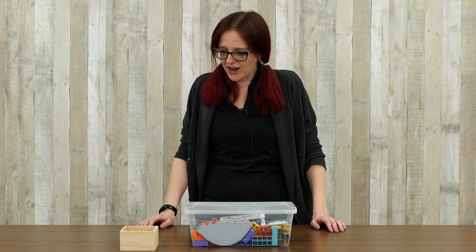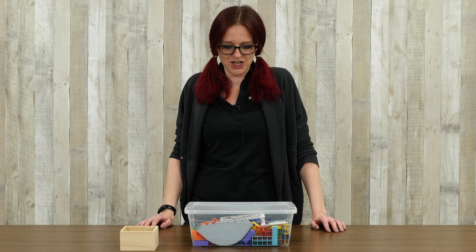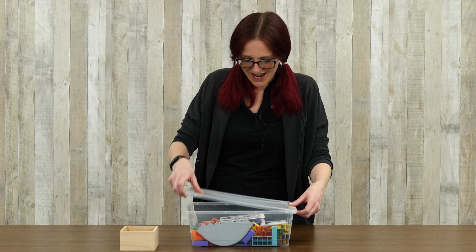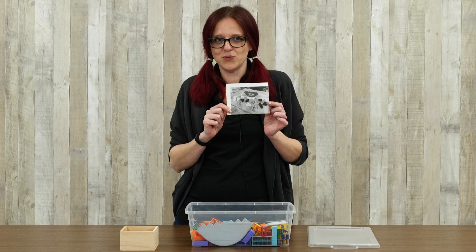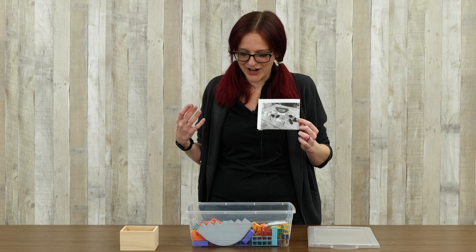Hey everybody, it's Sam here again with 3D Printing Canada. Welcome back to the channel, or welcome for the first time. I've got a few things in front of me. First and foremost, I've got proof that algorithms work. I went looking for some games online that I would be able to 3D print, and sure enough the wonderful world of the internet threw one back at me. Today I have prepared a game called Tetra Balance — it's going to be another fun one where you guys are probably going to get to watch me fail epically at it, but let's see how it goes.